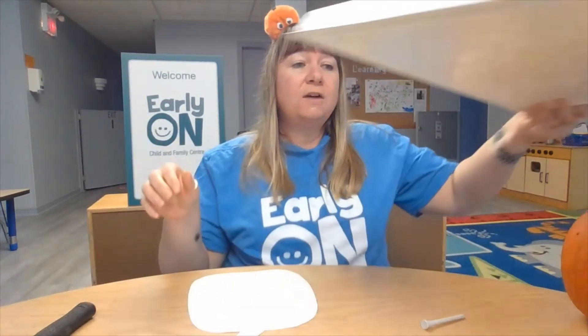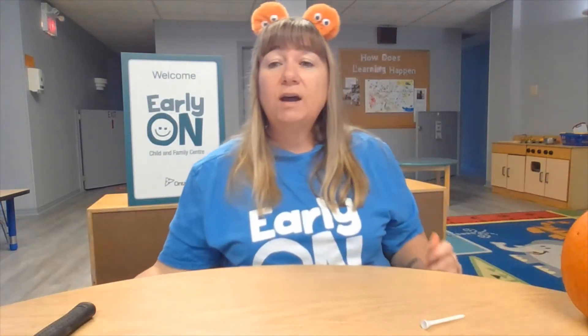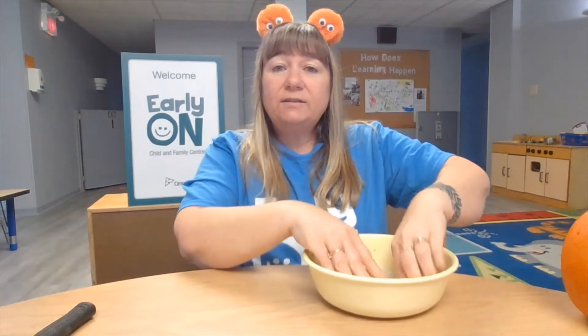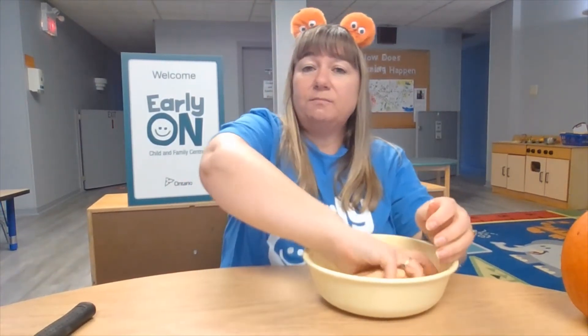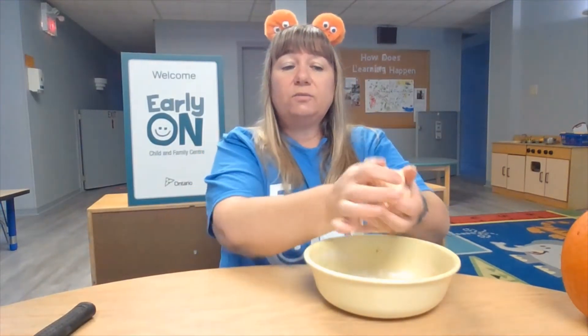For our next activity, we're going to make Play-Doh, but with a twist. I made some Play-Doh earlier on today. Once you add those ingredients into your bowl, you can start mixing it up and using your hands to roll it around.